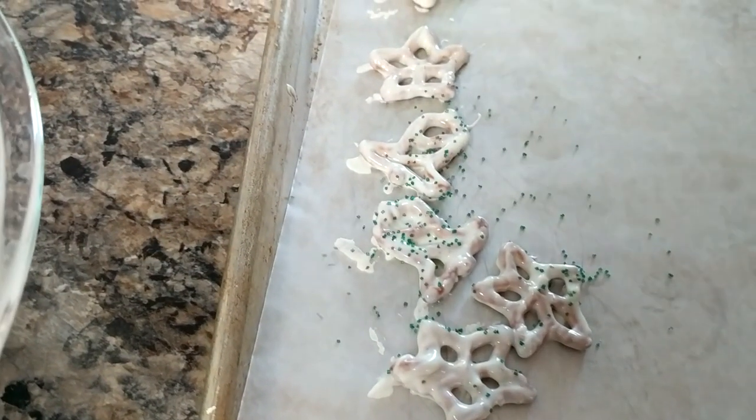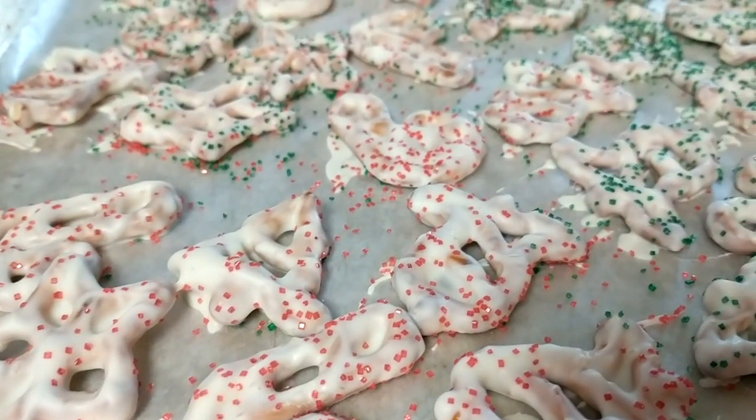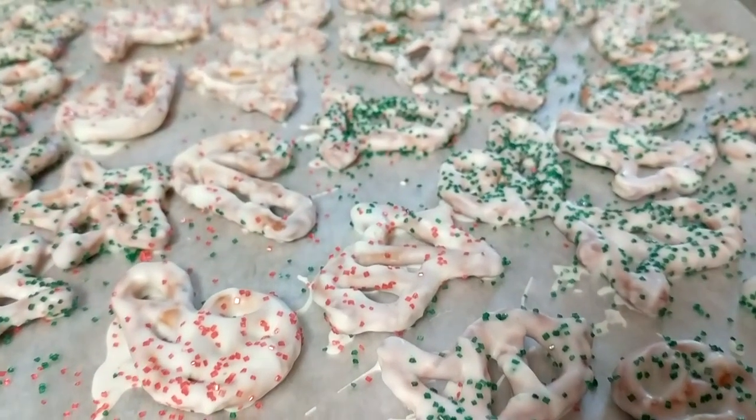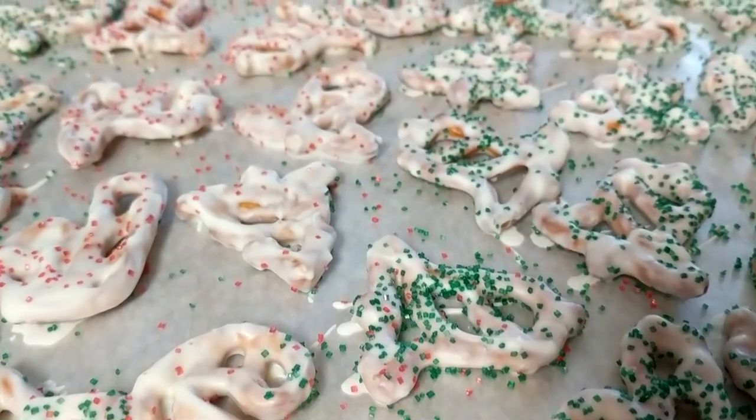This is just a really fun holiday treat. Here they are. I threw the two dishes in the dishwasher with all the rest of my dishes, so cleanup is easy. When these dry completely, I'm just going to peel them off and put them in a Tupperware.